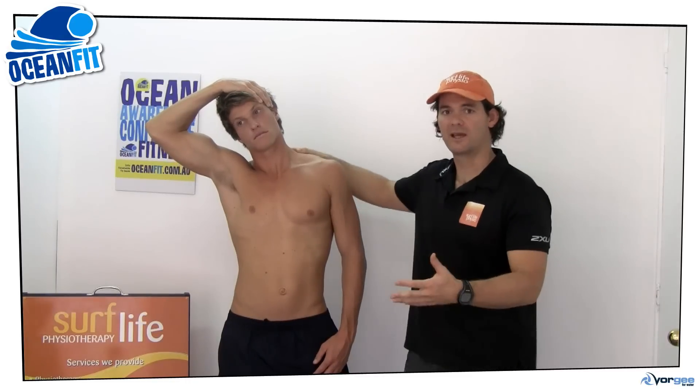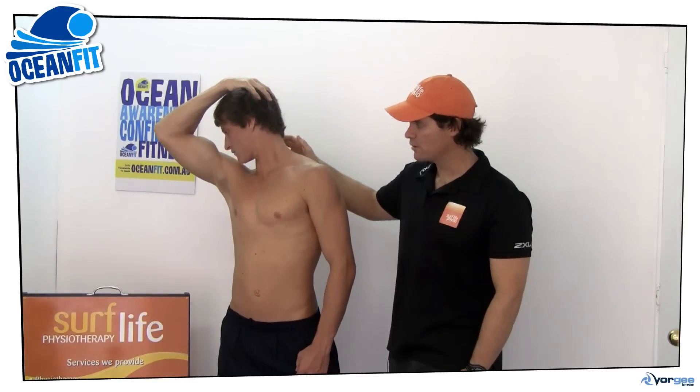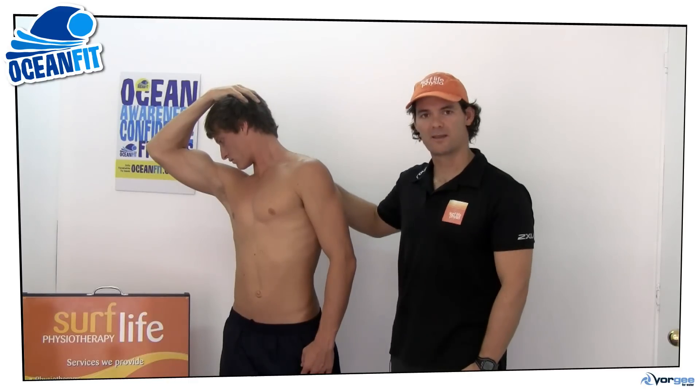The second stretch we call smelling your own armpit. You pull your head across down to your armpit, and again you'll feel the stretch down the side of the neck that's slightly more biased towards the back of the head.